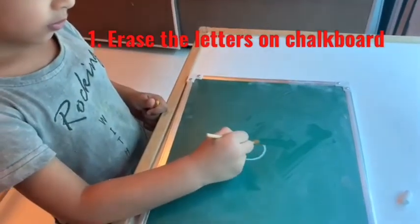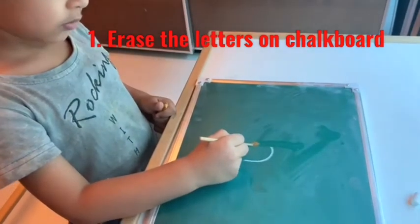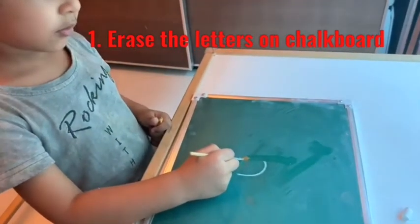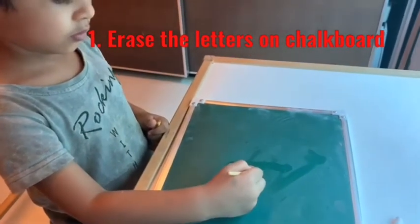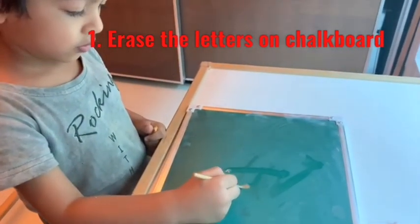The first one is a very easy activity to set up. Write a letter on a chalkboard and ask the child to erase it with a paintbrush dipped in water — as simple as it could be. They love watching the letters vanish.